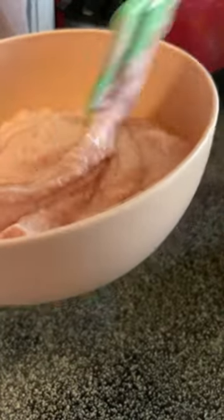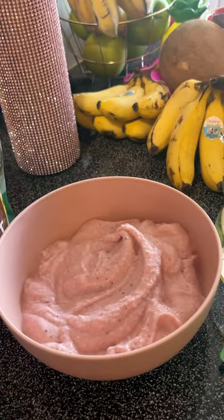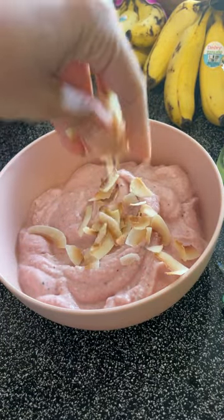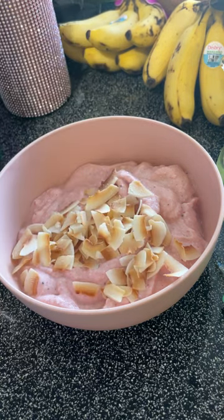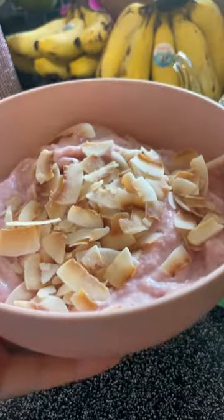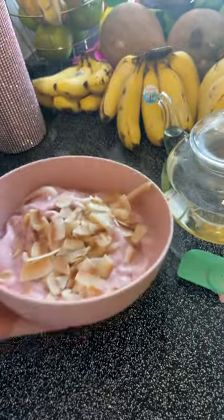It doesn't look as good as it's going to taste, but trust me — it's going to taste really good. We're putting some coconut flakes on top. They're not raw, so basically I'm a fraud. There you go — strawberry shortcake smoothie bowl, but it's more like ice cream, and it's really good. Highly recommend it. You definitely don't need the coconut meat, but you need some type of fat to make it creamy and delicious.